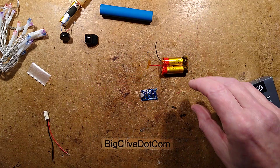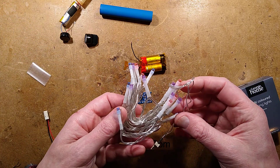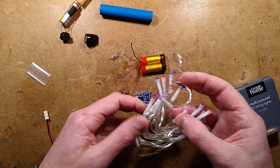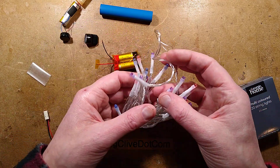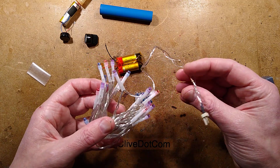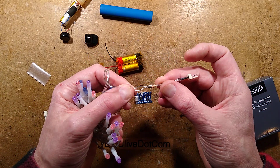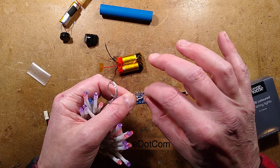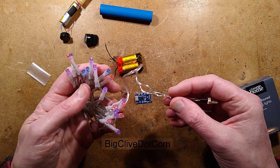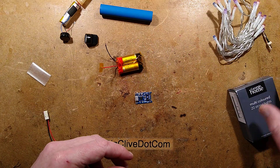In this video I'm going to show you how to use these cells to power a string of decorative LED lights for quite a long period of time. The run time depends on the size of batteries you use - it's two cells in parallel, so it's a battery of cells. There's also a resistor added in series at 33 ohms, and by choosing a value between 10 and 100 ohms you can determine the brightness and the run time. It's quite a versatile system.